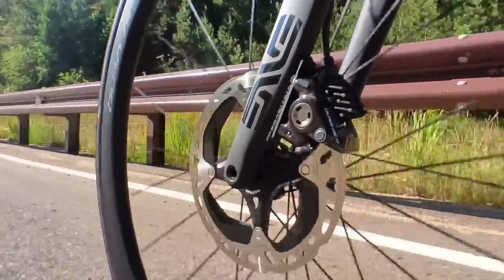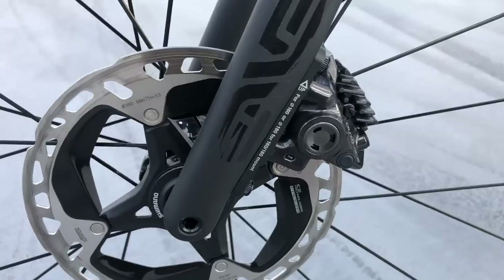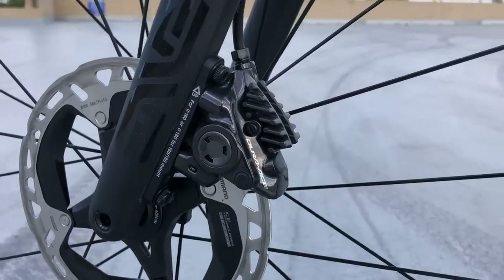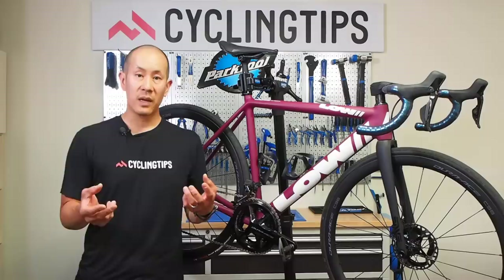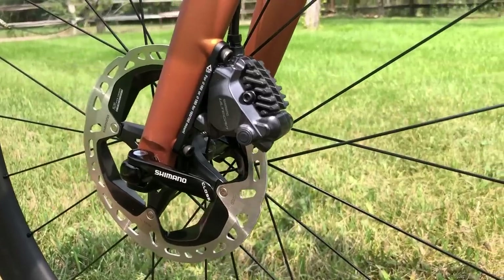One area Shimano wanted to improve was road disc brakes. They were never criticized for power — there was always plenty — but they had more of a binary on-off feeling, with a very firm point where the pads hit the rotors and then the levers were pretty stiff from there. To fix that, they've borrowed servo wave technology from the mountain bike side, which provides a variable leverage ratio inside the lever. It brings the pads to the rotor quicker, shortens the lever stroke, and then softens up so you can control the power better. Shimano has also increased pad clearance by about 10%.